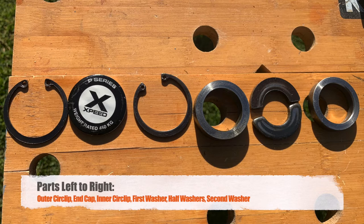You want to reverse the order to put the bar back together. You've got the outer circlip, the end cap, the inner circlip, the first washer, the half washers, and the second washer.